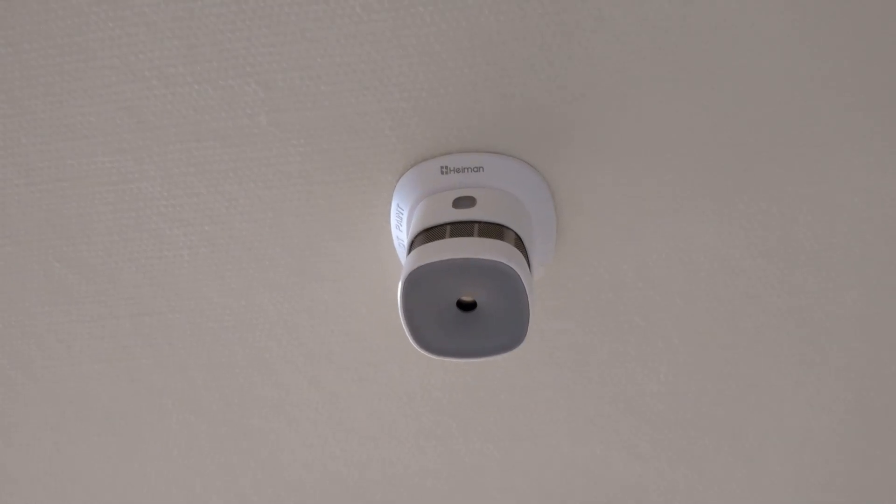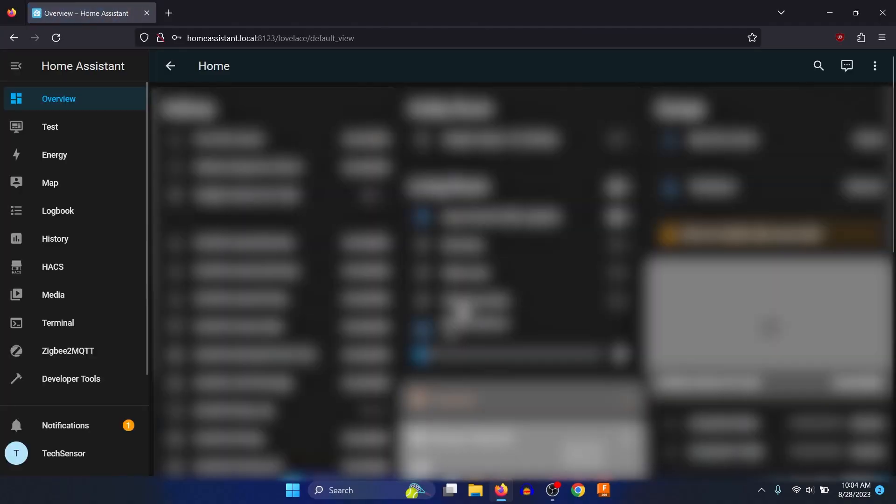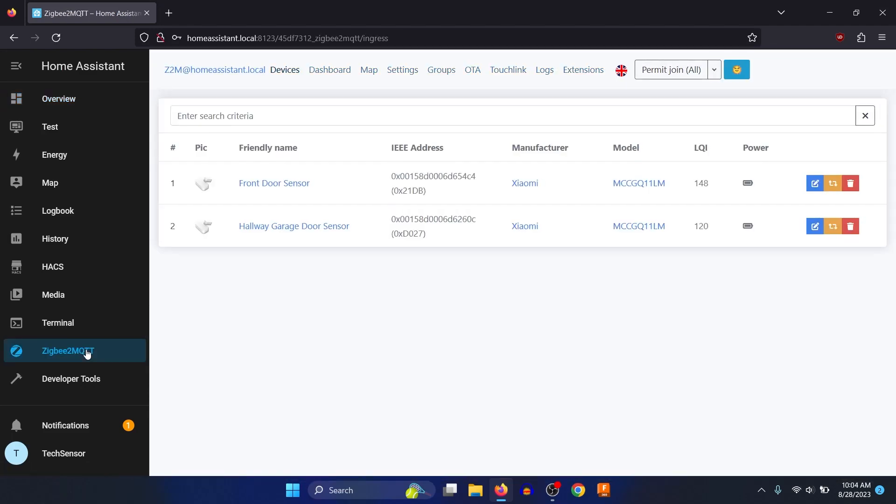To add this device to Home Assistant, you need to have the Zigbee to MQTT add-on installed. If you don't know how to do this, I will create a tutorial video soon. Firstly, log in to Home Assistant and go to the Zigbee to MQTT page, which you can also find in the My Add-ons page. Then click on Permit Join All to allow Home Assistant to search for new devices.